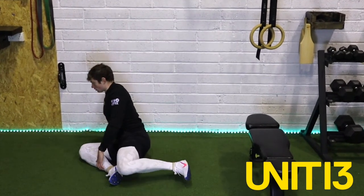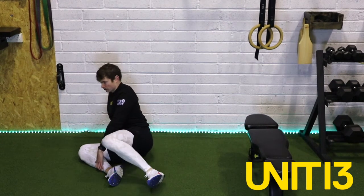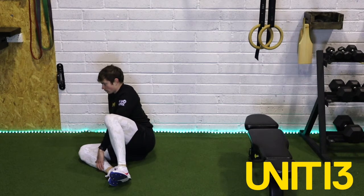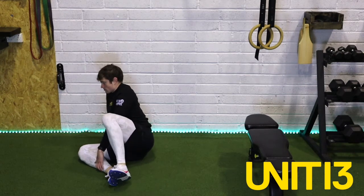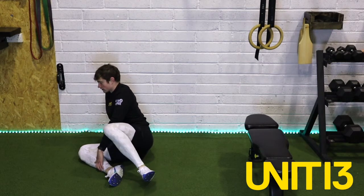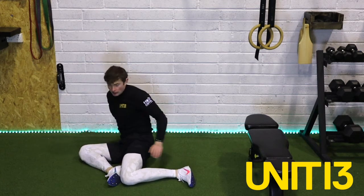Keeping the upper body as tall as we possibly can. Really working — internal-external rotation of those hips is really important. We get a lot of exposure to that. And last one — drive the knee up. As we go back, make sure that knee hits the floor first. And swap sides.